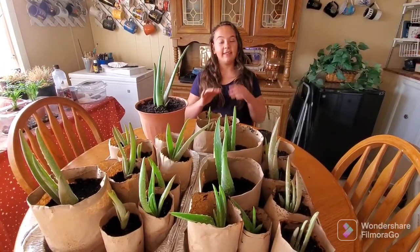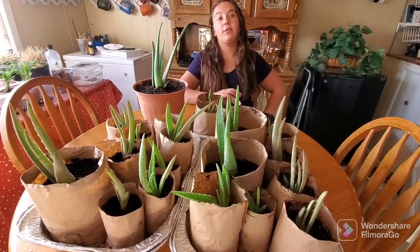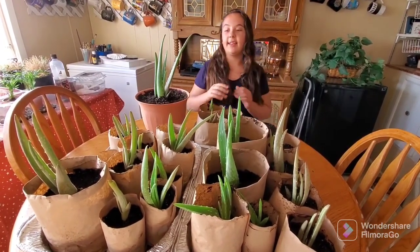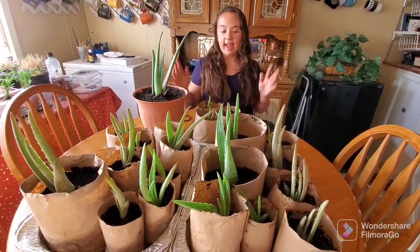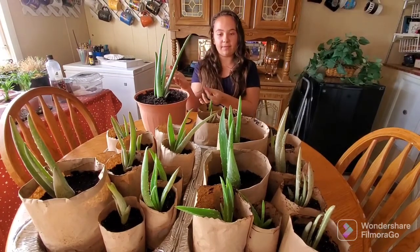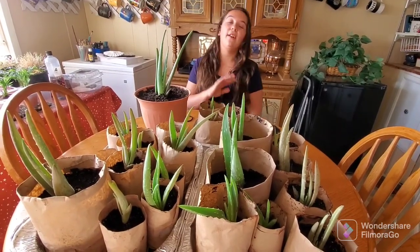Thank you all for watching. This is everything we did today — it was a lot. I think we had about 24 total little babies. The reason we put them in butcher paper pots is because they're going to be sold at our spring plant sales. And here's my little avocado — I'm going to take it home. Cindy also let me take home this large aloe vera. It was a lot of work, but it's worth it for the profits we're going to make. Thank you all for watching. Bye.